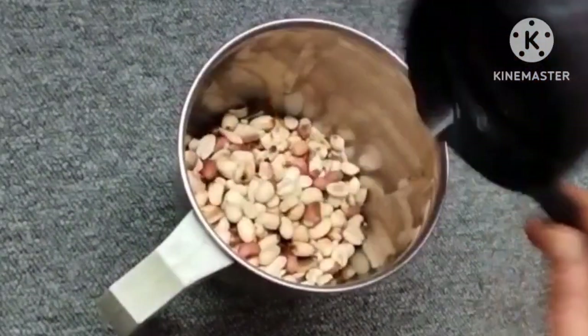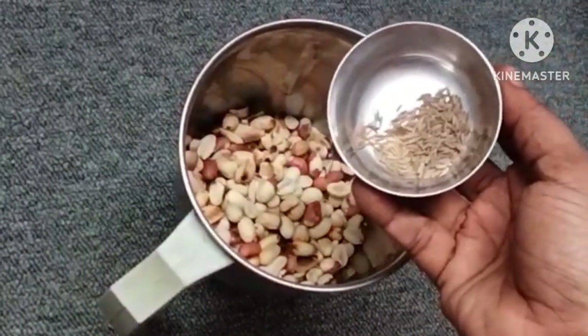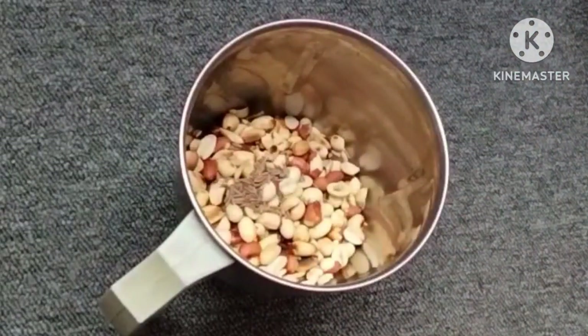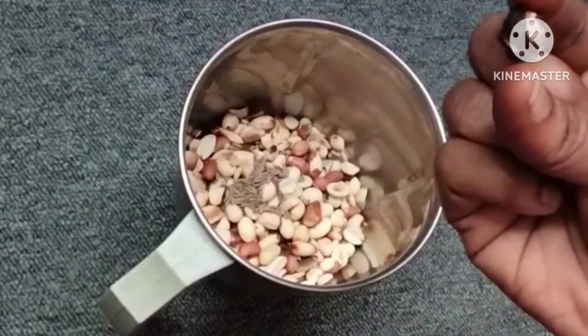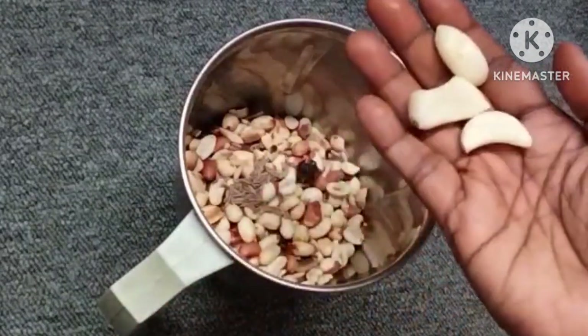Add a bowl of rice. You can use a tray for a half a small tray.